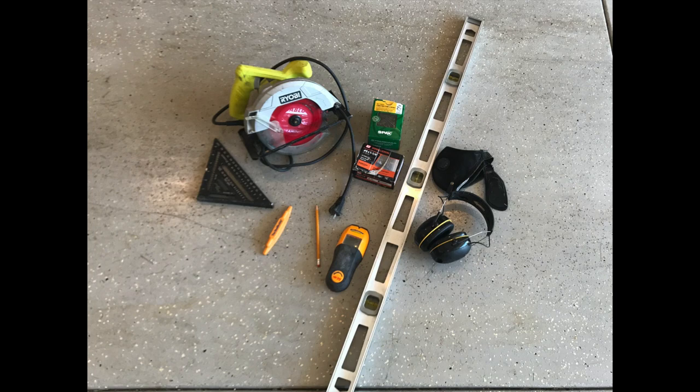The best part about this build is you can use very limited amounts of tools — a circular saw, a level, a tape measure, and some screws, and this job can get done. You'll see me use different equipment because I have it available, but you can definitely use simple tools to get this whole thing done.